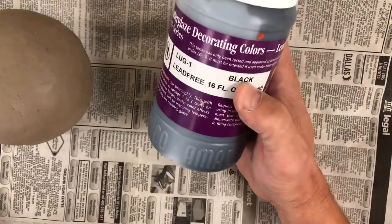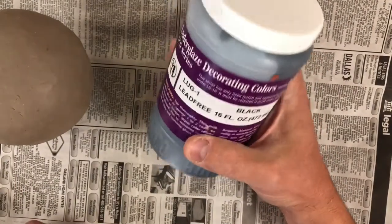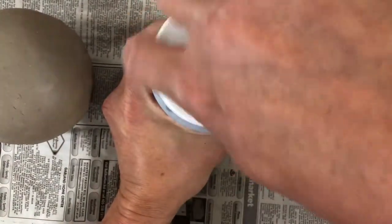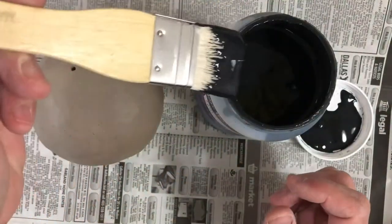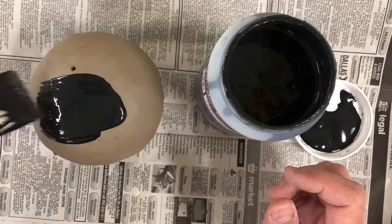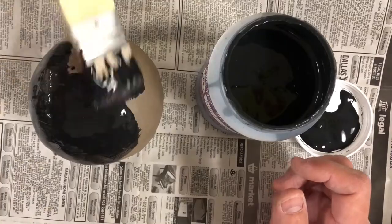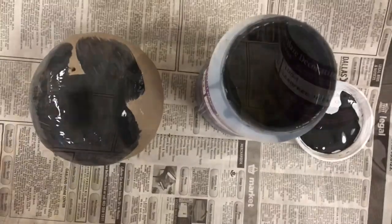Now take black low-fire underglaze and apply an even coat over the whole thing. An even thin layer is all you need for the first coat. Be sure to paint all over, as far down to the newspaper as you can go.